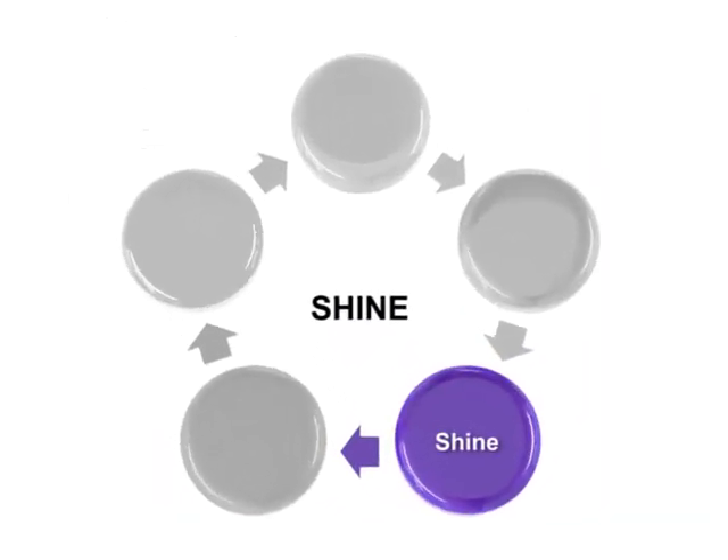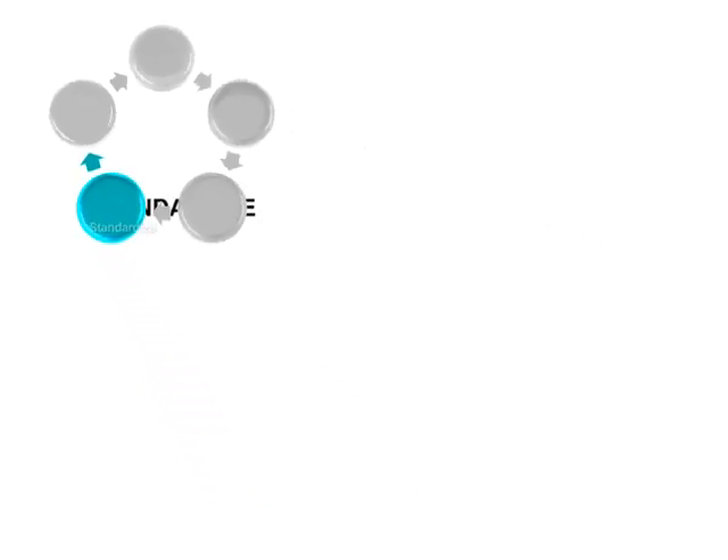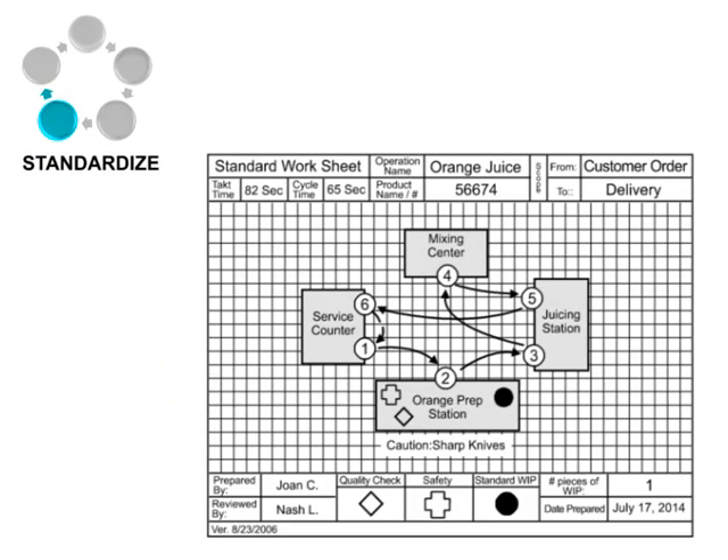The next step of Five S is referred to as Standardize. Its goal is to put procedures and instructions in place to help control and keep the station in the condition that it is in at the end of the first three phases. Standardization is important because it enables every worker tasked with working at the station to see what success looks like. It also encourages the use of successful implementations at other stations, helping to make all stations similar in their applications of Five S.